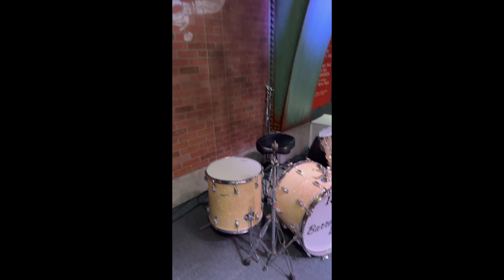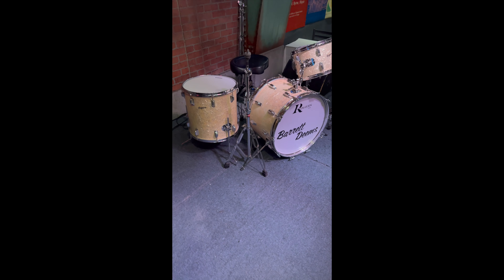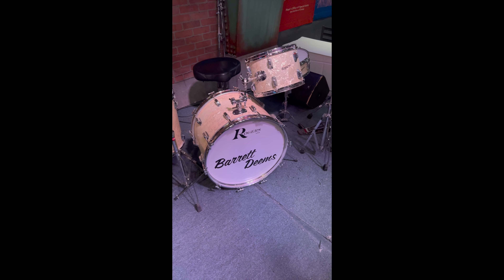Hello ladies and gentlemen, Brandon from Andy's Jazz Club here to show you something very special — an amazing piece of history that has been locked away in our basement for upwards of 30 years.